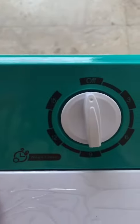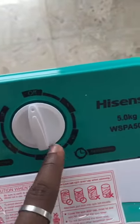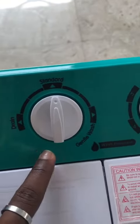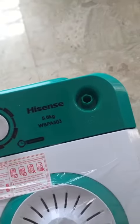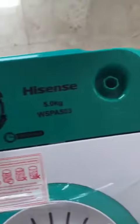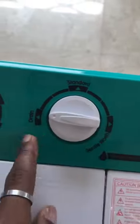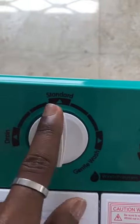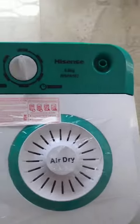This is the wash timer. This is the spin timer. To drain, this is the wash program. If you want to drain, this is for drain. Standard wash, gents wash — we should always be on standard. Air dry.